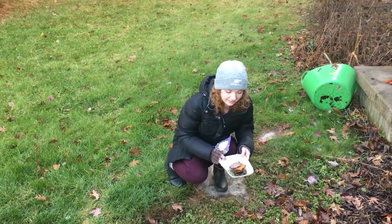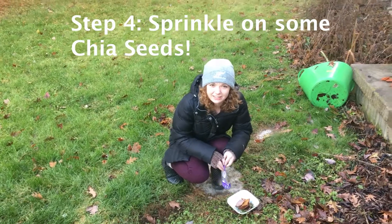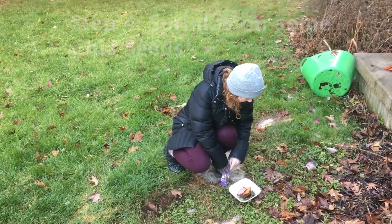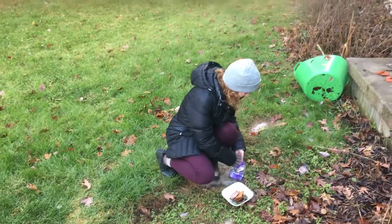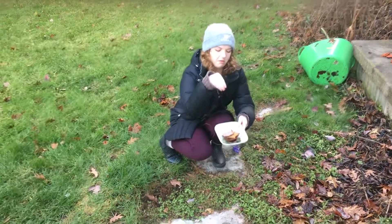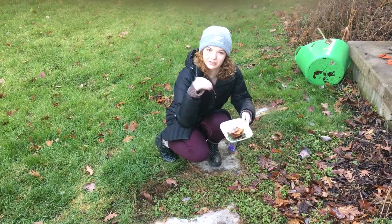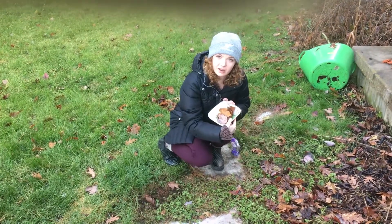And the last thing is just to sprinkle on some chia seeds. You know, you've got to get in your daily chia seeds. I like to get a good pinch of those and just sprinkle them on. And yeah, there it is. There's my breakfast.